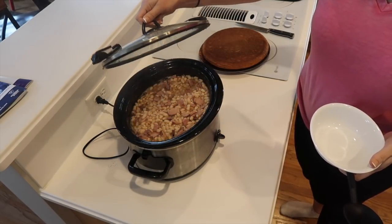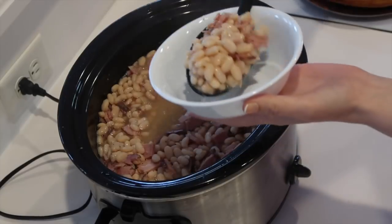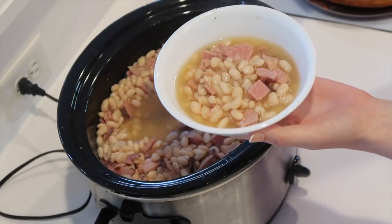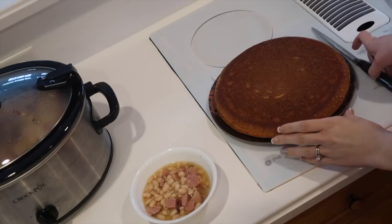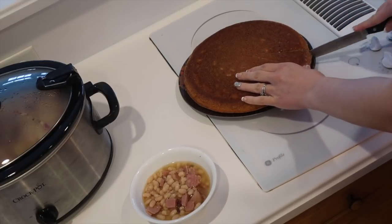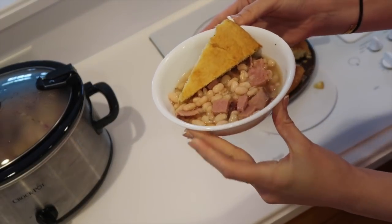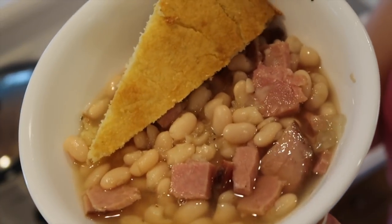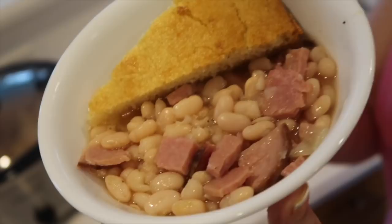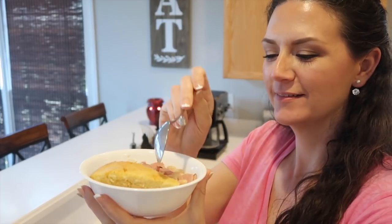Once your beans are done and nice and soft, it's time to dig in. I like to use a bowl and get a good old scoop of those beans and ham. Then cut a nice sized triangle of cornbread and put it right in the bowl — just stick the cornbread down in there. Doesn't that look so good? This is the epitome of good southern comfort food. Push that cornbread down in there, let it soak up the juices from the beans and ham — some good eating right here.